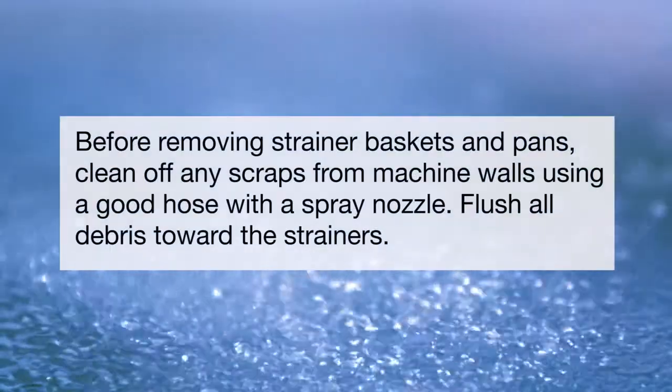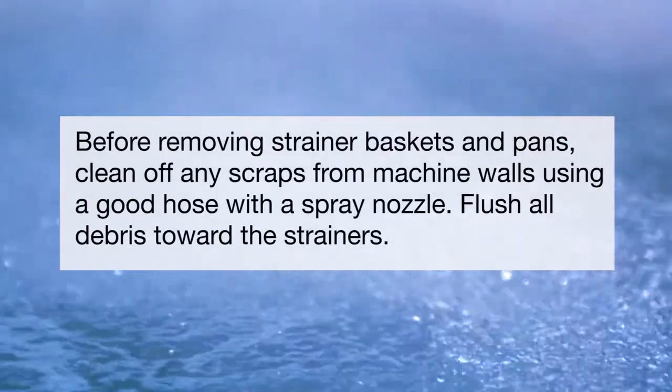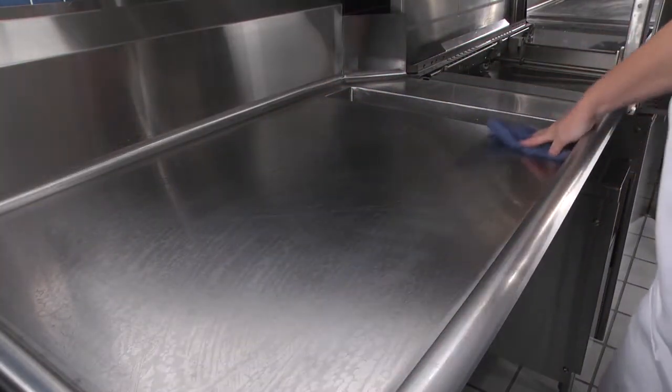Before removing strainer baskets and pans, clean off any scraps from machine walls using a good hose with a spray nozzle. Flush all debris toward the strainers. Clean the dish table by pushing any debris into the dishwasher.